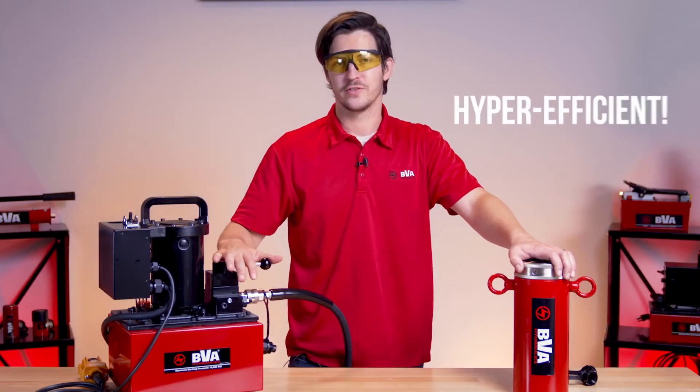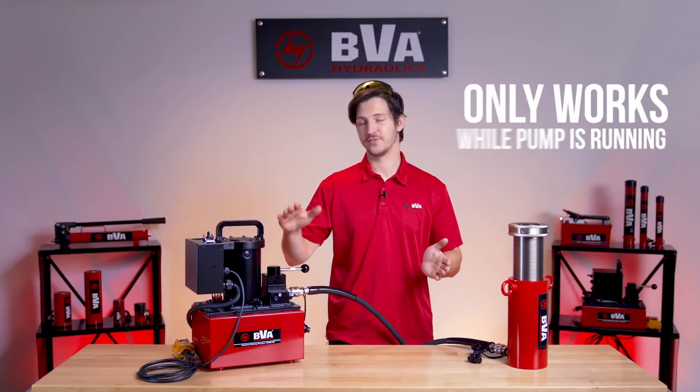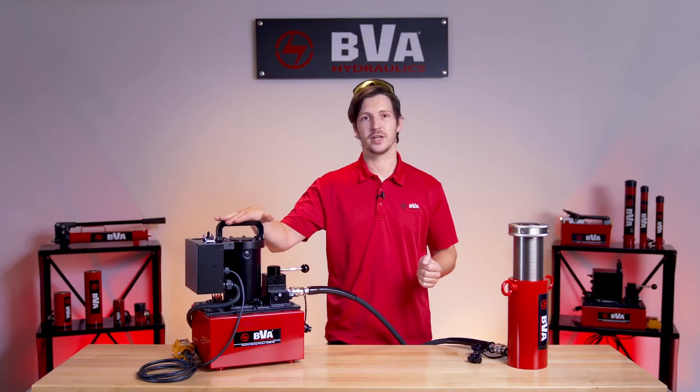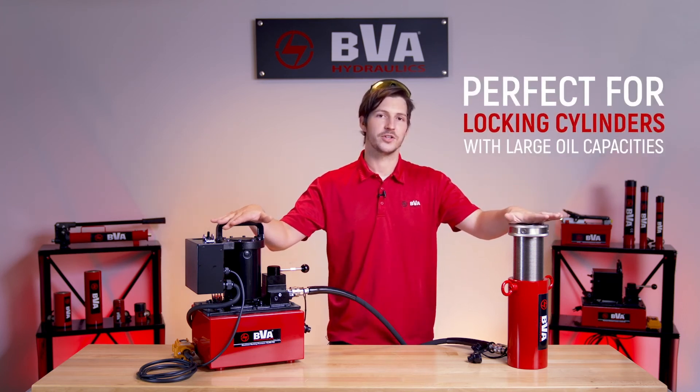As you can see, using the Venturi valve is a lot more efficient than using your standard valve. As I've just demonstrated, this Venturi valve only works while the pump is running. It also works best with load-return cylinders such as this Lachman cylinder, and is most efficient when used with cylinders that have large oil capacities. As we know, time is money, and this Venturi valve will save you time.